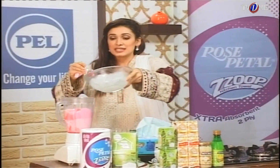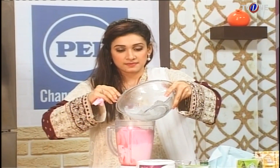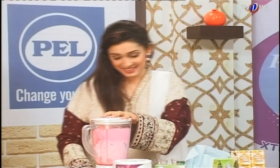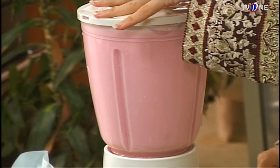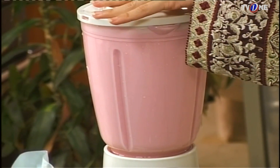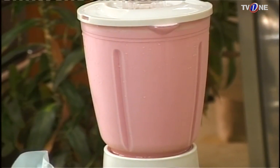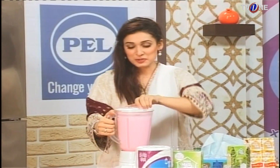I put some ice cubes in here. I put the blender lid on and now I will blend it. Yes, our milky rose shake is ready. I am pouring it into a glass.